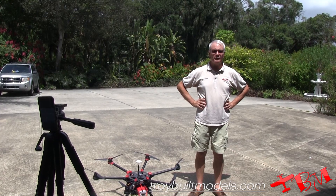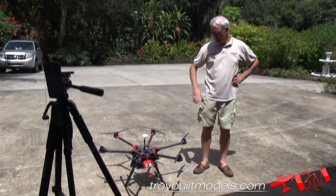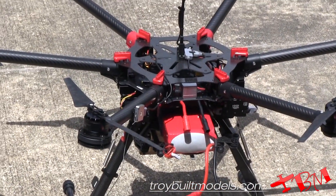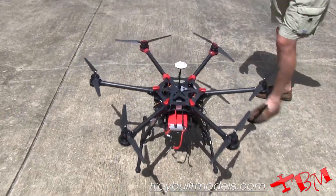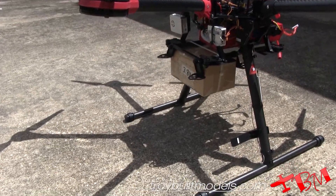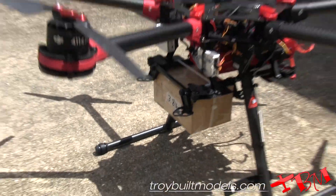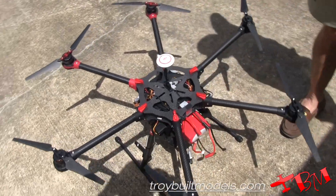We're going to try out a couple different batteries and see what kind of flight times we get. The first one we're going to try is the 21,000 milliamp hour battery that we make. We have simulated the weight of a Nex7 camera and gimbal, which is 3.8 pounds, by using a box filled with metal, giving us exactly 3.8 pounds.